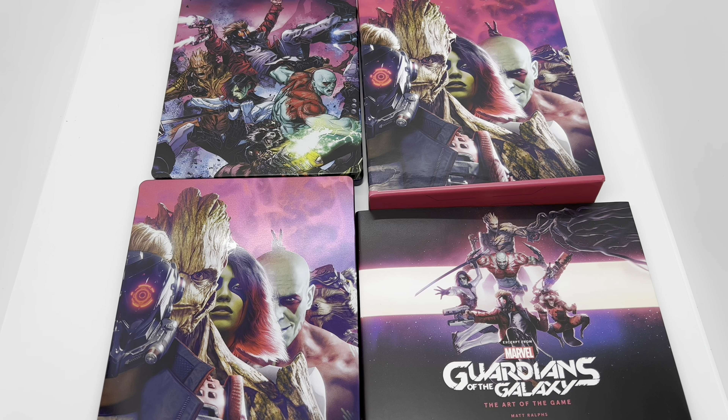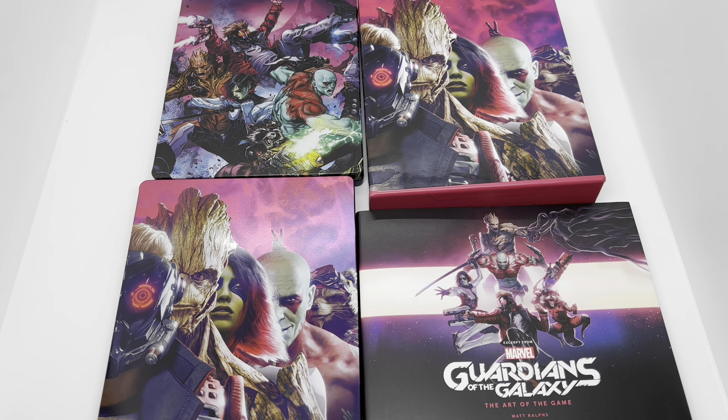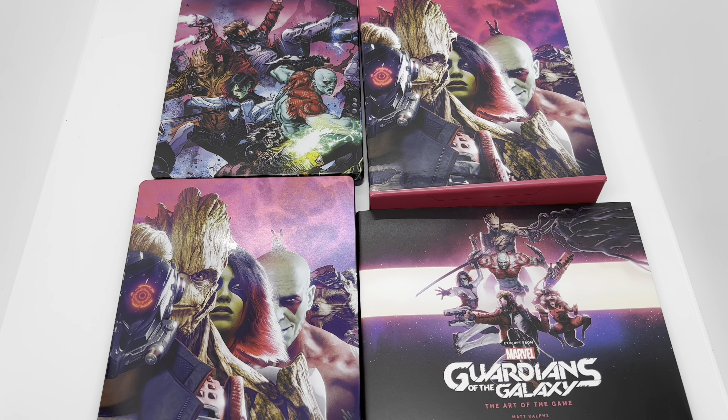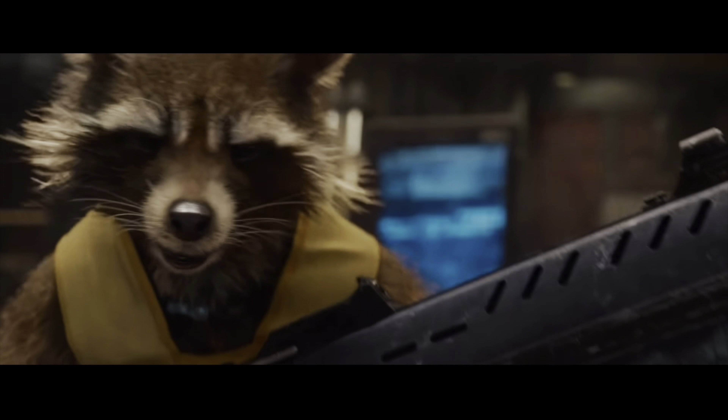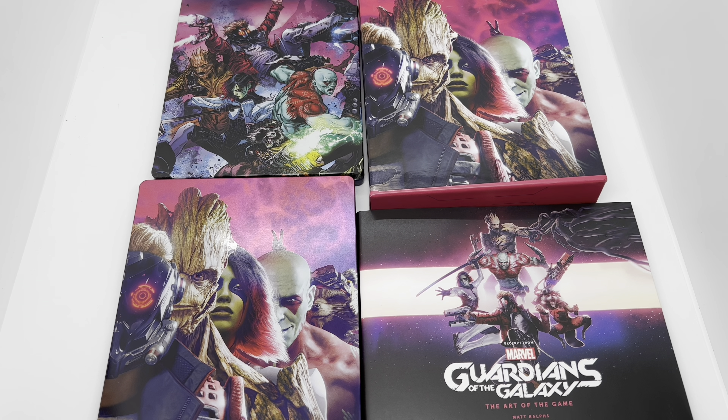There you guys go — that is the unboxing of Marvel's Guardians of the Galaxy Cosmic Deluxe Edition. The deluxe edition is available everywhere they sell video games, but if you want that extra steelbook you've got to pre-order it or get it at Walmart. Hopefully they have some in store — if not, do it online. I can't judge it on the game at all because I haven't played it.